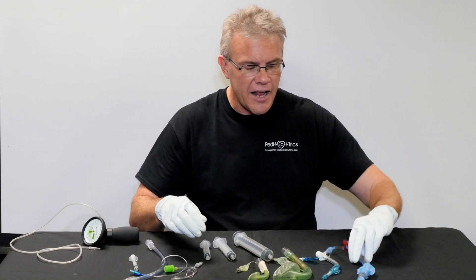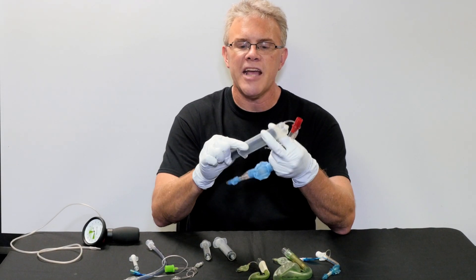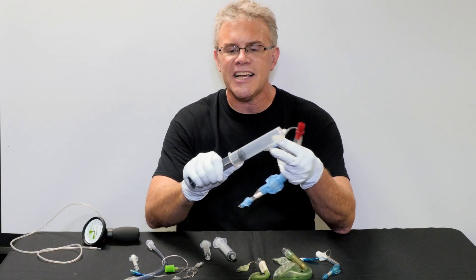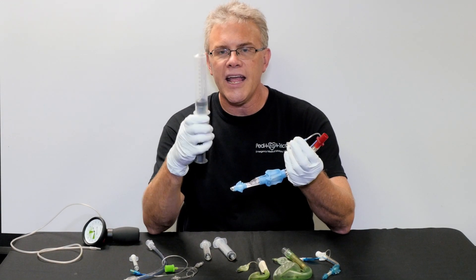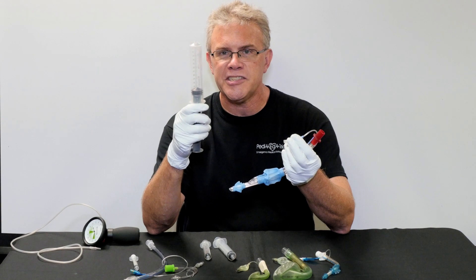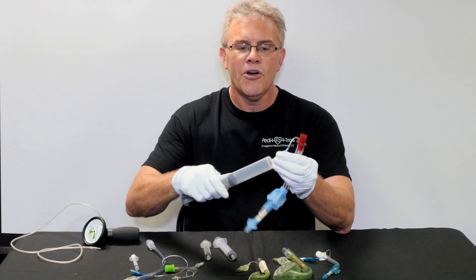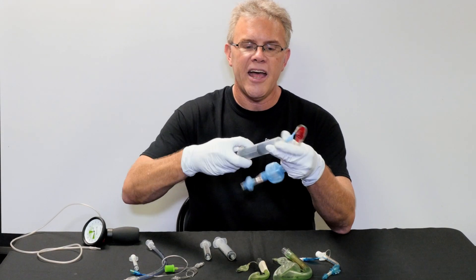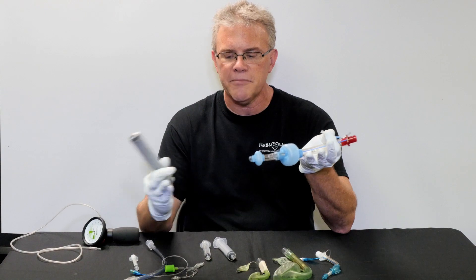Versus if you've got a big King Airway and you know it's going to take 50, maybe even 60 CCs to inflate, go ahead and hook up a 60cc syringe and pull it all the way back to 60. Hook it up, and then when it inflates, you're set with the correct amount of air.